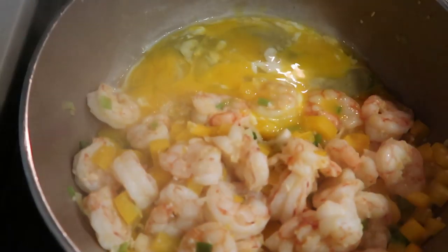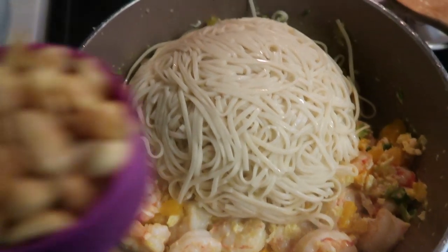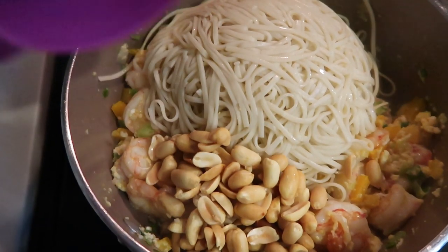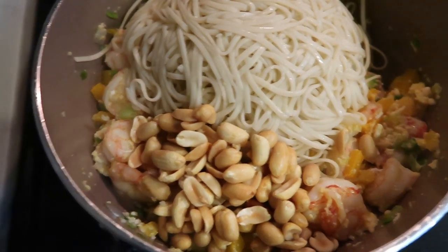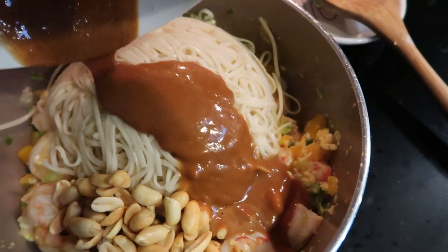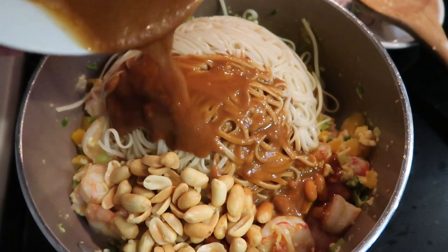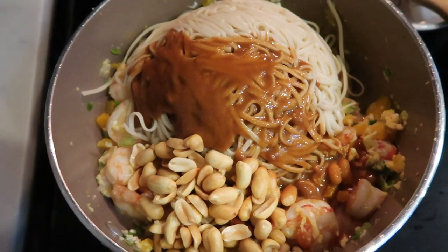Our pad Thai is done and it's only been about 10 minutes! After you've scrambled your egg, go ahead and add in your pasta. Then I have one half cup of my roasted peanuts, and lastly I'm going to add in my delicious sauce. We're going to stir this all together and our dinner will be done. Let me get this mixed together and I'll be back to show you what it looks like in the pan.